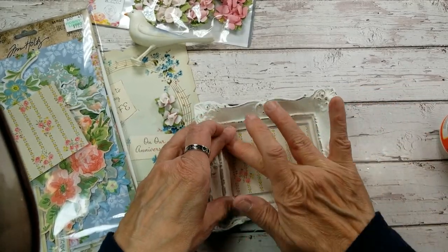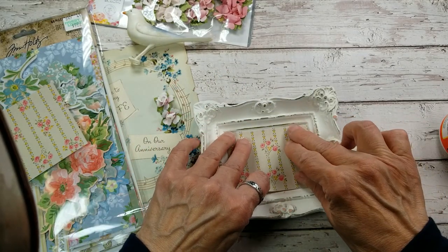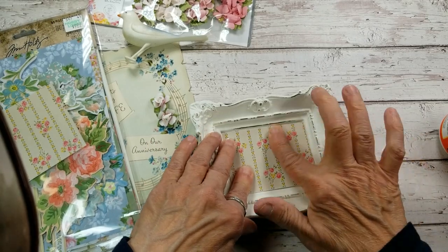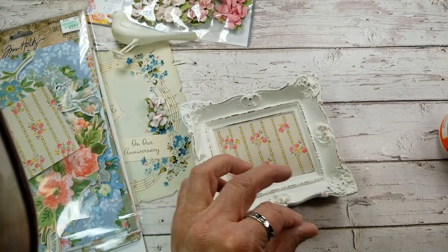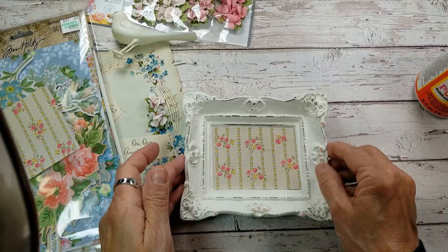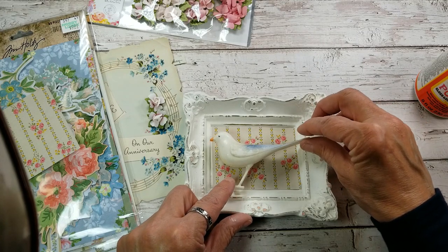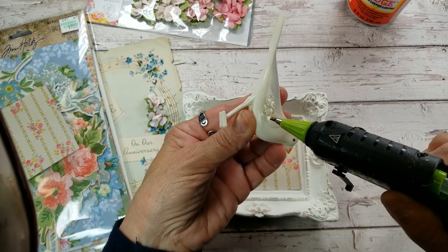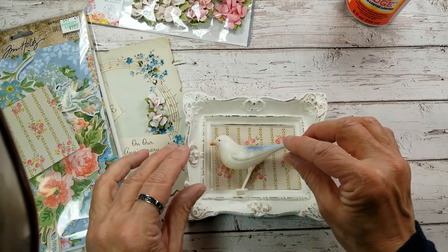Most frames don't have this background to work with, so it makes things a little bit easier. I'm just making sure my hanger is on top — it would be nice to get this all the way done and find the hanger's at the bottom. This wallpaper is truly wallpaper and it's a little thicker, so it doesn't go on quite as quick as a thin sheet of paper would. There, we've got a beautiful background. Out of my stash I pulled out this darling little plastic bird — I'm going to set him right there and glue him in using hot glue.